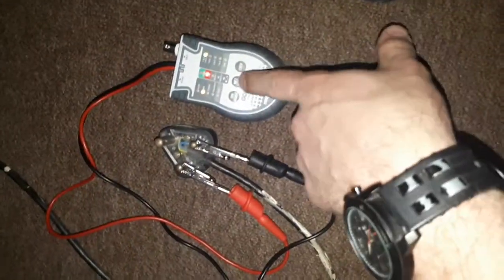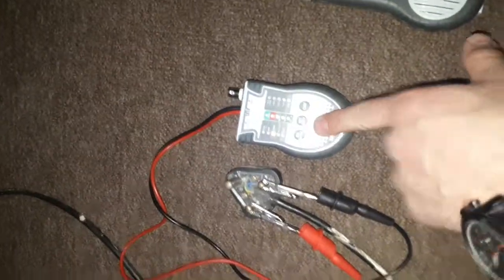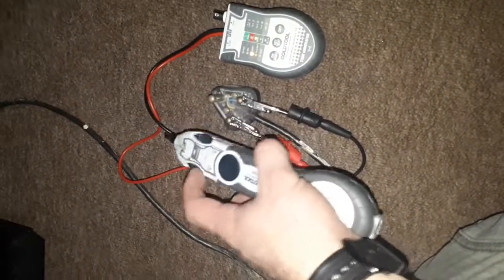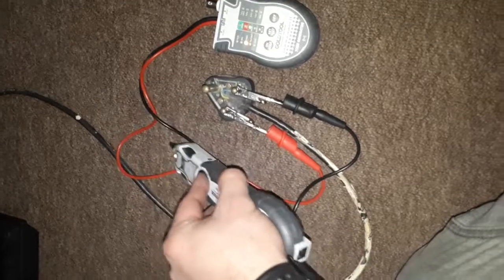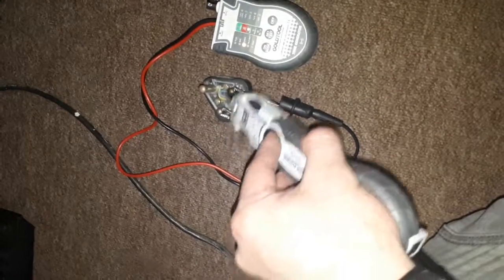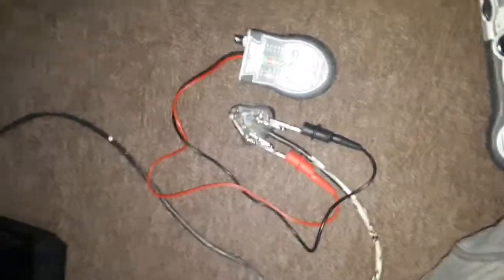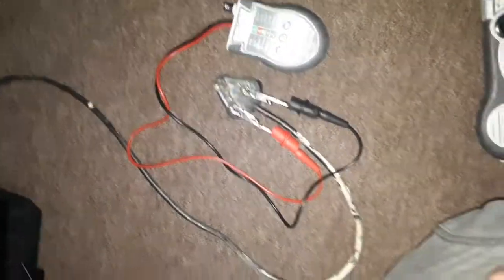Turn it on and make sure it's set on toner test for the signal being generated through these wires. You can see there's a clear tone being generated. Then I'm going to go outside and see if I can trace this wire outside.